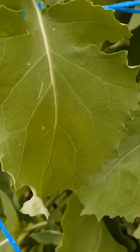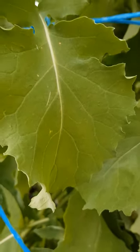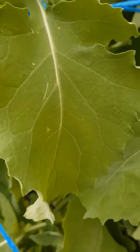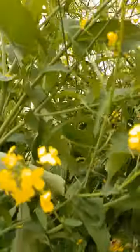It either means the cultivar has got effective resistance, or it just means there's not enough disease in your region, or the season isn't conducive for disease or whatever. Plants look like this as they're elongating and flowering — no reason to spray at all.